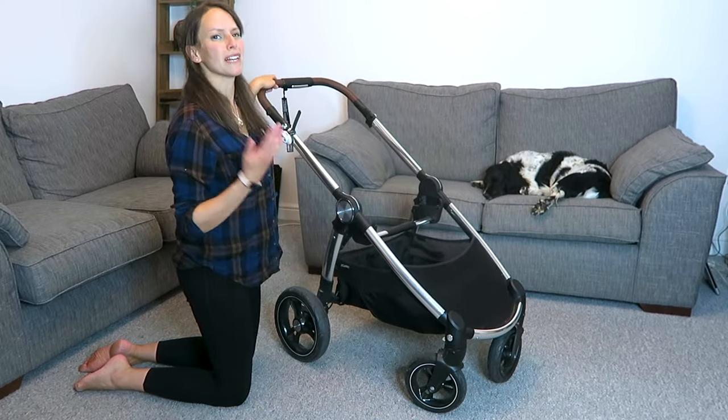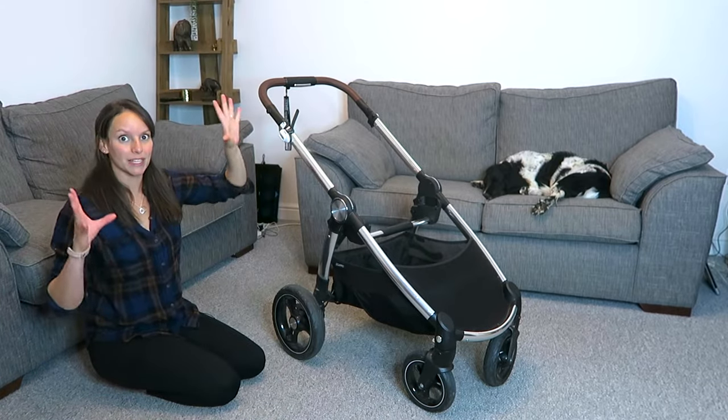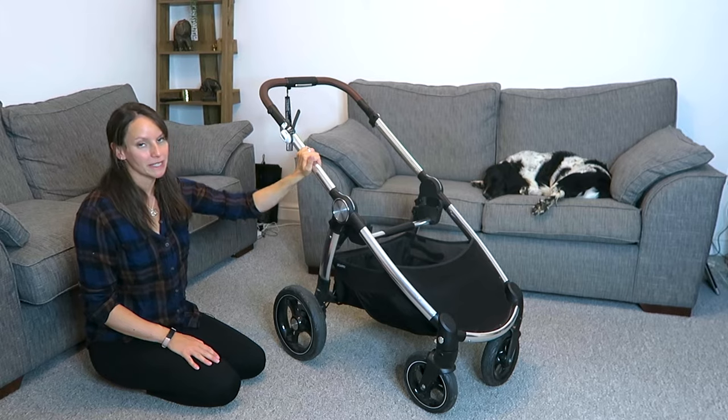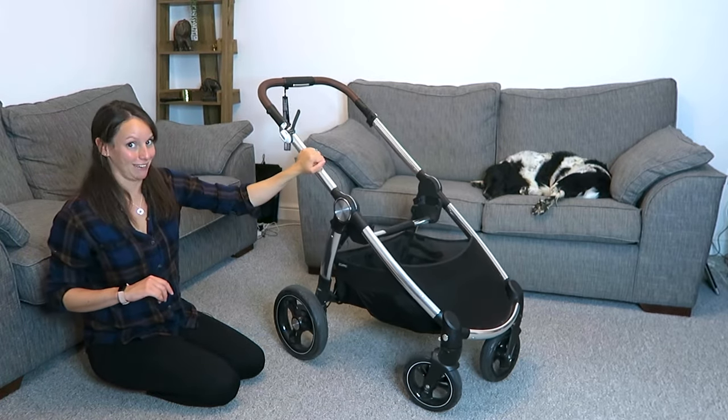The wheels can pop on and off to be cleaned, though we've never had to do that — we've had it for six months and just left it as is. The chassis is really big and really stable, and I love it for that reason, especially for more countryside walks. It's really sturdy for that.